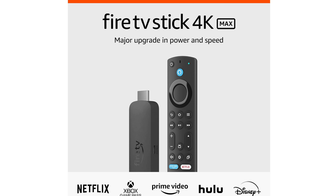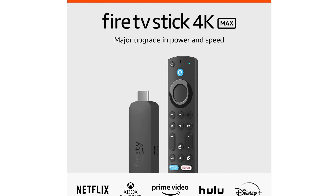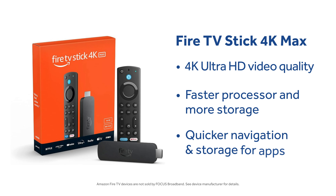Last is the Amazon Fire Stick 4K Max. This is the best model on the market right now. It not only supports 4K but it also has a faster processor and more storage. This can make navigating smoother and allow you to download more apps.